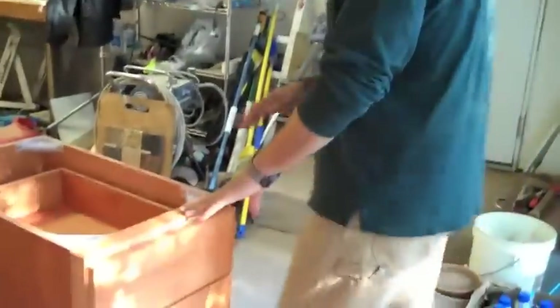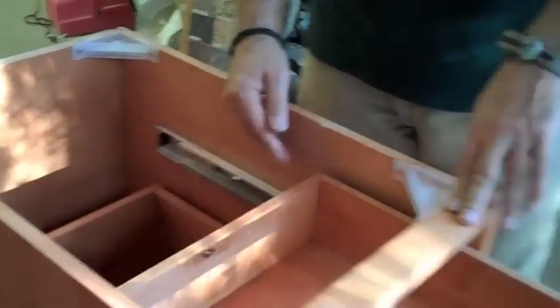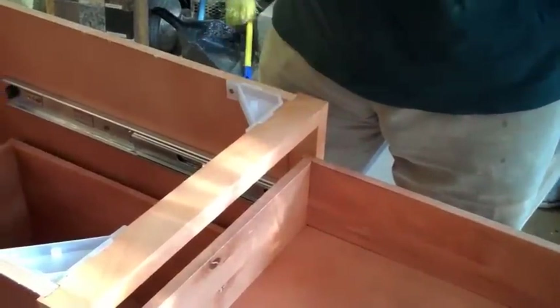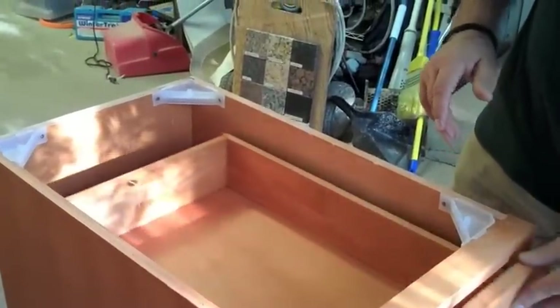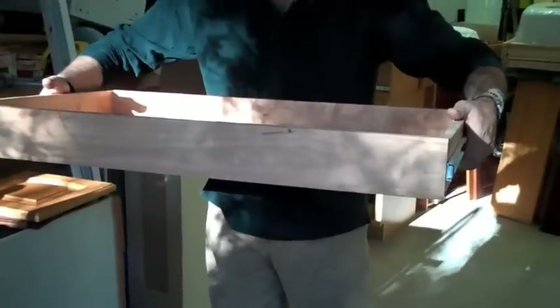The next cabinet we're going to look at is the Shaper Ash. This comes with 5/8 inch plywood and full extension ball bearing glides, solid wood face frames, door fronts and drawers, and it also includes pullouts. All the base cabinets on this come with a pullout — this goes in your base cabinet and has full extension ball bearing glides, great for pots, pans, and bigger items like food commodities.